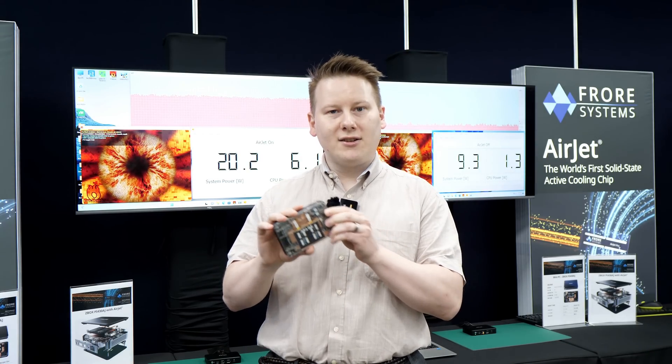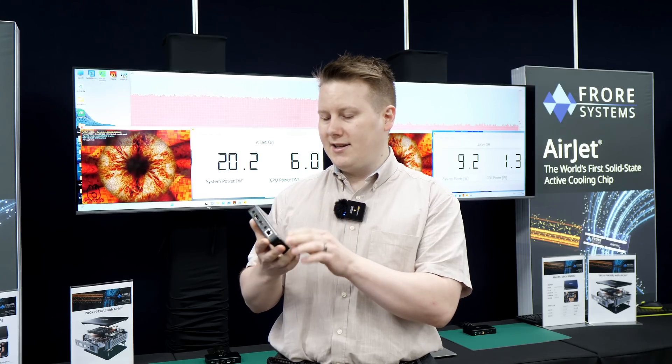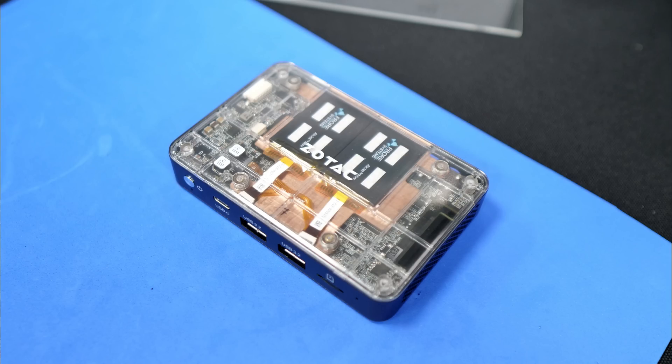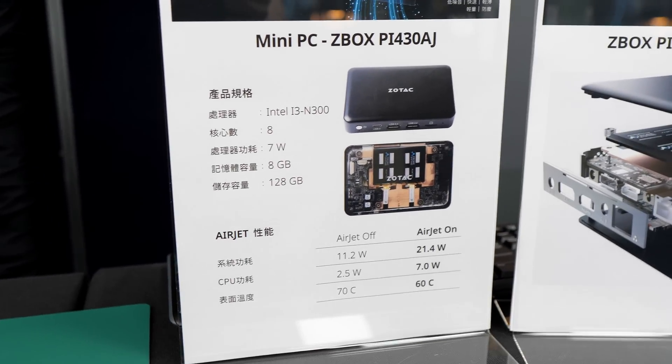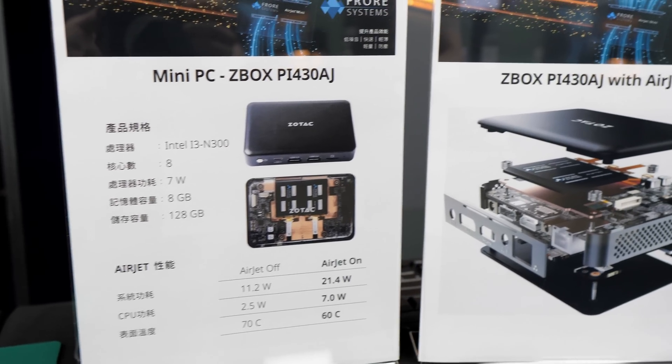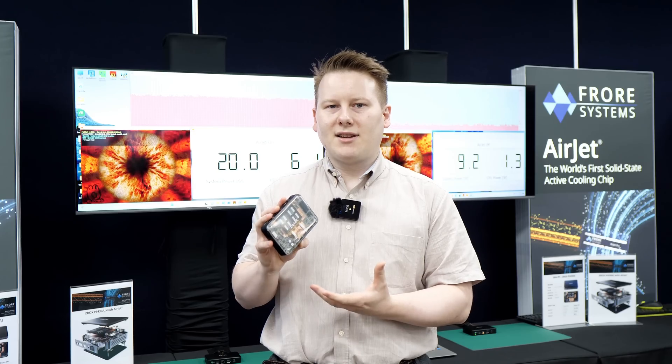So why has FRAW been in the news? Well, they're designing cooling for systems kind of like this. This is a small form-factor PC by Zotac. It's called the Z-Box PI 430 AJ with AirJet, and what we have here are two of their brand new unique cooling system AirJet Minis.